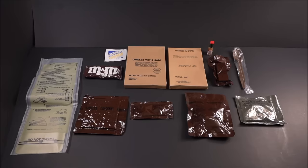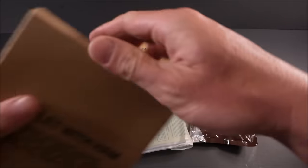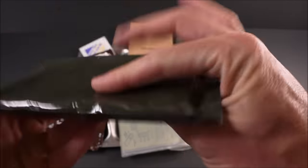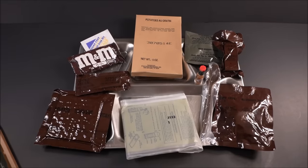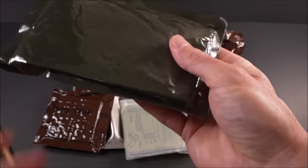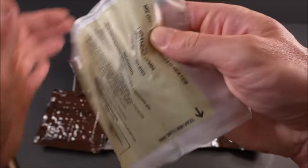Let's get this out on a tray. Let's first start off by heating up that main and potatoes au gratin. The retort pouch looks outstanding — no issues, no puncture holes or swelling. That's just glue. You gotta look over the whole thing, and that looks fantastic. The potatoes au gratin also looks good.